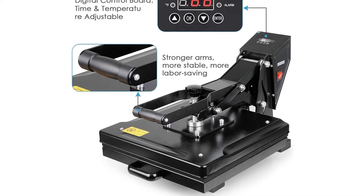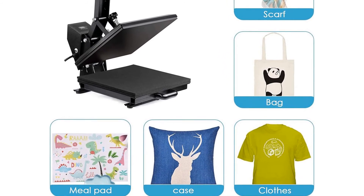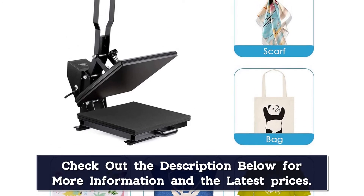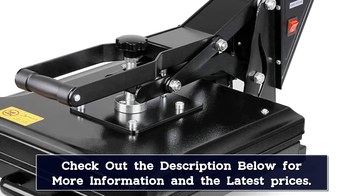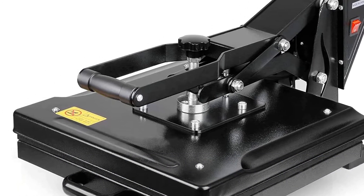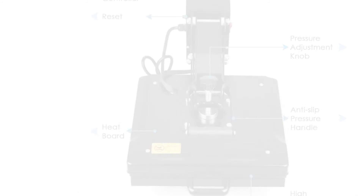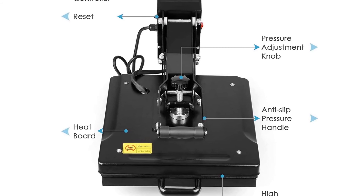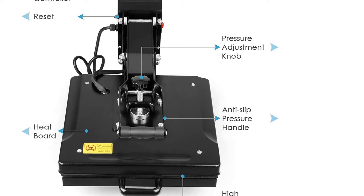Swing-away heat press machines are typically more expensive than their clamshell counterparts, but with the 2Z heat press machine that's absolutely not the case. The heated pressing surface measures 15x15 inches, giving you a premium-like surface size. It's also very easy to set up, configure, and start performing heat transfers. Regardless of whether you're a heat press wizard or not, you could probably unbox it and get started in under 10 minutes. It also reaches the required temperature fairly quickly.